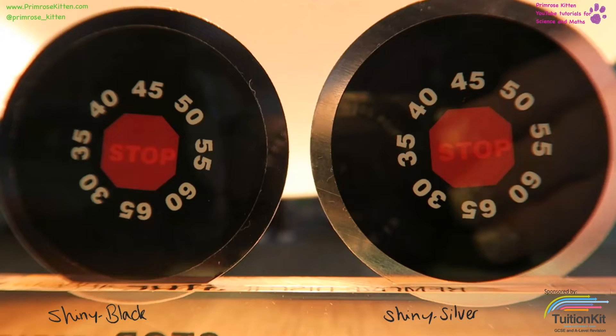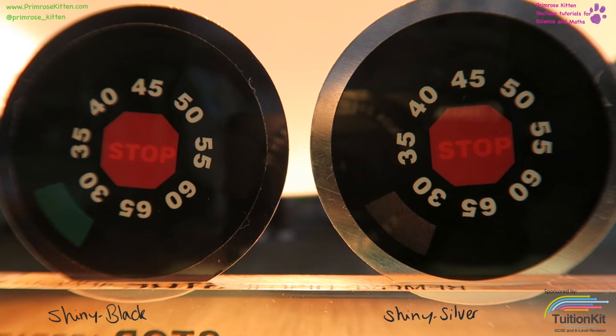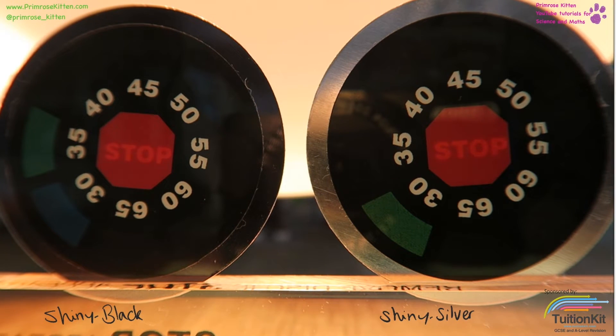Now that we have compared whether matte or shiny things absorb radiation faster, we can now compare colours. On this side we have a shiny black disc and over here we have a shiny silver disc. You can see that the black disc is increasing temperature much faster than the silver disc.